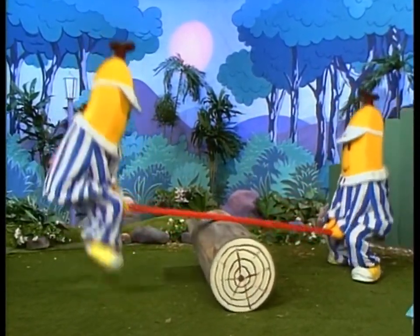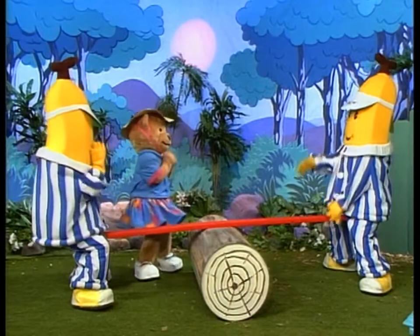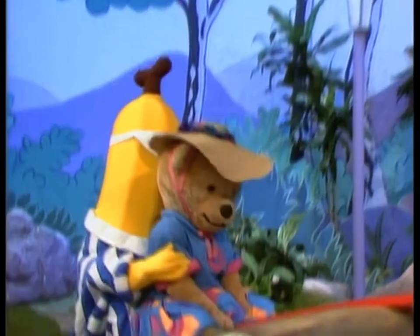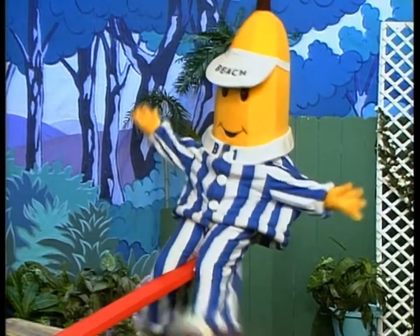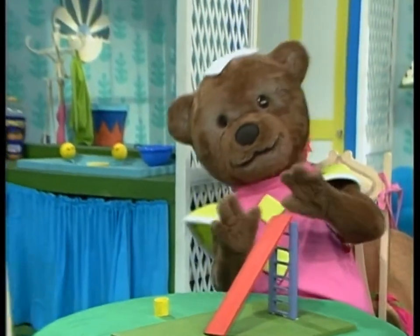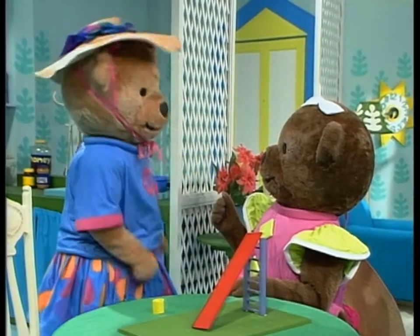Seesaw, Marjorie Daw, Johnny shall have a new master! Hi, Bananas! Can I have a go? Come on, Amy! But when Amy tried to seesaw too... she got stuck. That seesaw's no good, Lulu. How is it no good? Because it doesn't work for teddies.